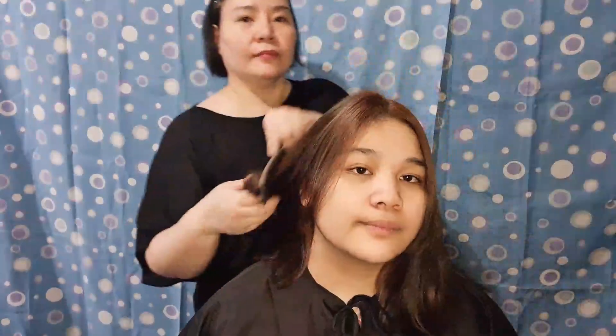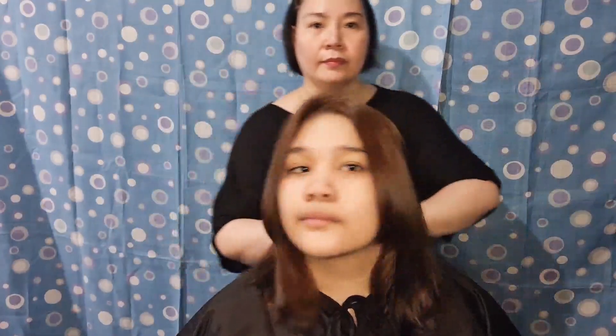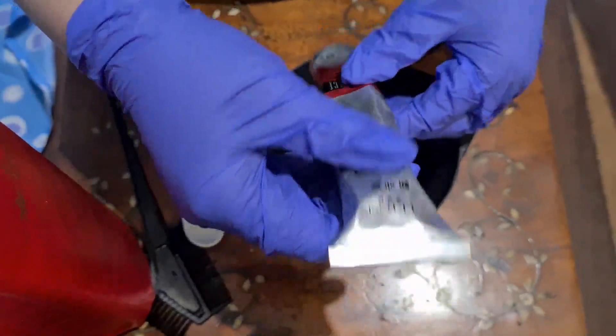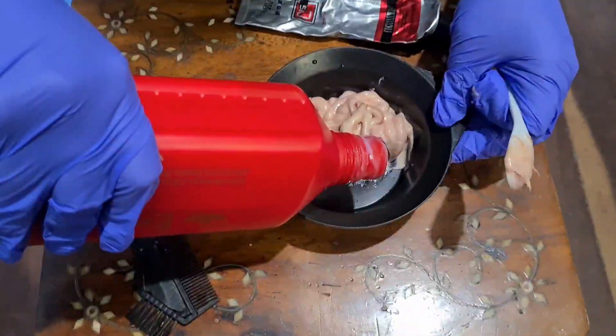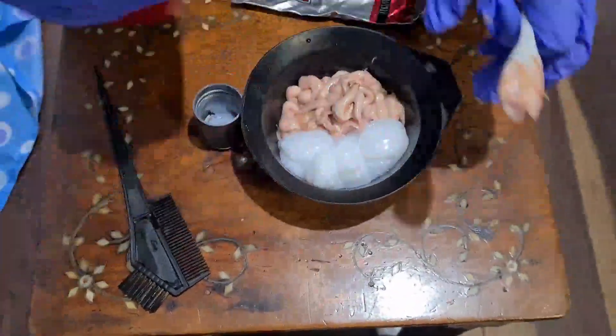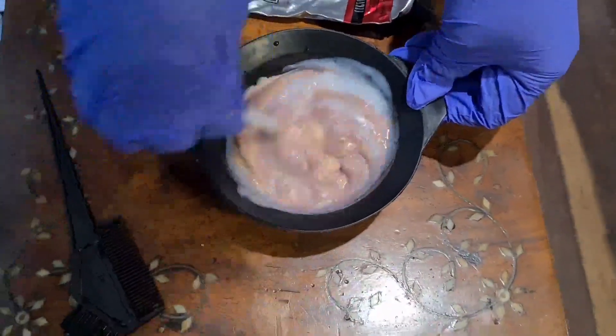A few moments later — here's the result of our first coloring process. The dark hair now became light brown. Let's now move on to the next process. We're now using L'Oréal Excellence hair colorant in the shade violet, mixing it with 12% EPSA oxidizing solution.